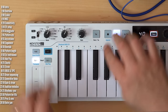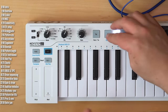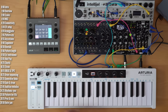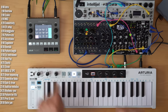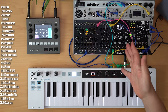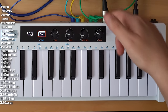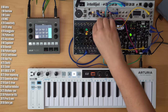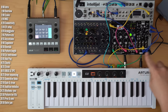One problem with recording over an empty pattern is that the Keystep 37 doesn't have a built-in metronome, so you'd need an external drum machine or module synced over MIDI or the sync output. You can also plug old headphones into the sync output, though the voltage is quite high. I'll connect the audio out of a sample drum and route clock sync out from the Keystep into the sample drum.